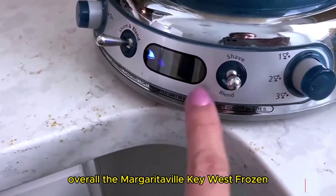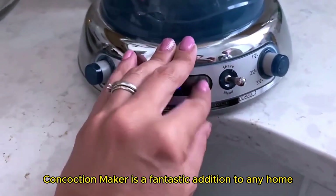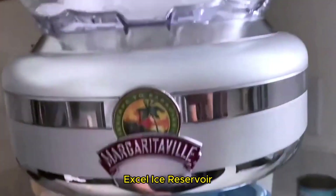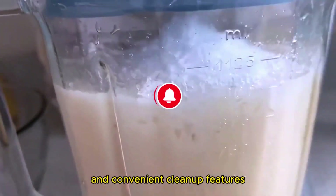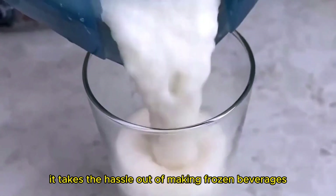Overall, the Margaritaville Key West Frozen Concoction Maker is a fantastic addition to any home bar or kitchen. With its easy pour jar, XL ice reservoir, pre-programmed drink settings, and convenient cleanup features, it takes the hassle out of making frozen beverages.